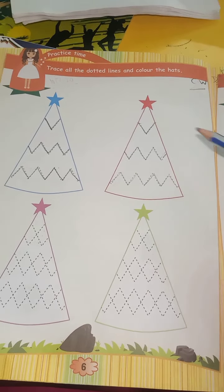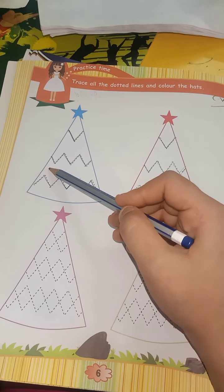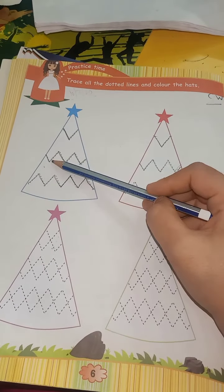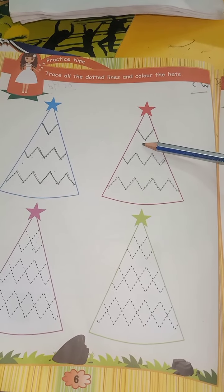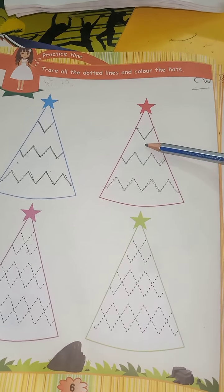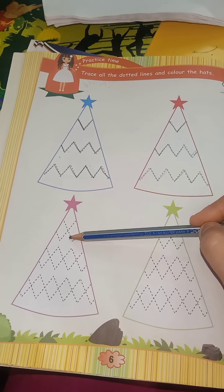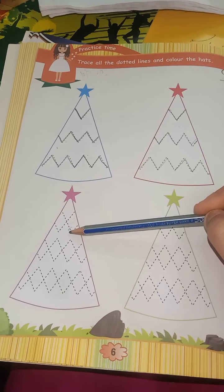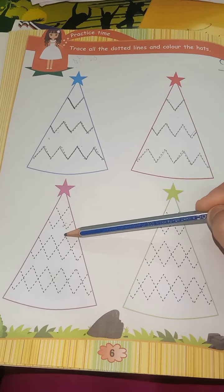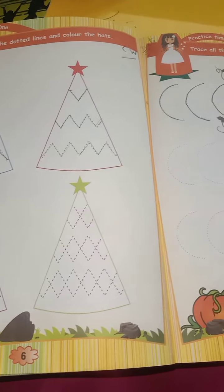Look here — the outline is blue, so we will use blue color. The outline is red, so we will use red color. The outline is pink, so we will use pink color. And the outline is green, so we will use green color.